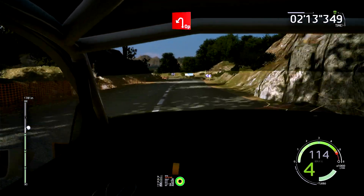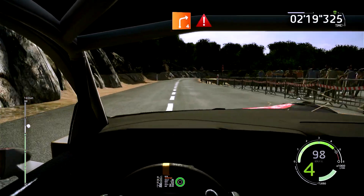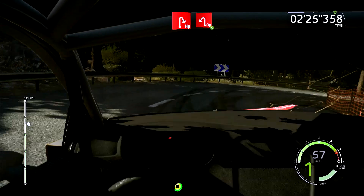Épingle gauche, ouvert, et croisement, 30 mètres. Droite 4, cours, reste à l'intérieur, 50 mètres. Attention, train, épingle droite, et épingle gauche, ouvert, ouvre, long, 60 mètres.